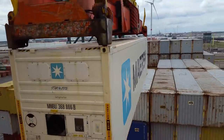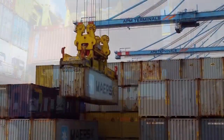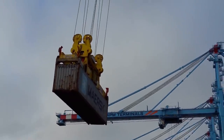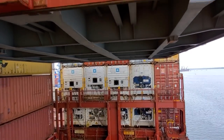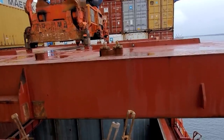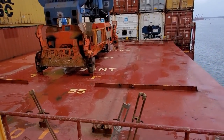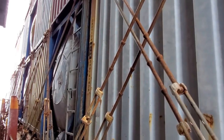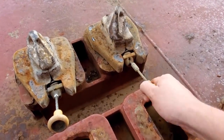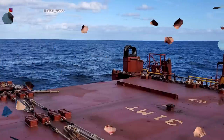Welcome back to the channel. Today's video is about a topic a lot of you have asked me about over the last year or so — how do containers get held to the ship, what keeps them from falling off, and how are they held together. We're going to take a look at that today. We're outside, exactly in the middle of the Atlantic Ocean heading back to the USA, so it's a great day out here for it.